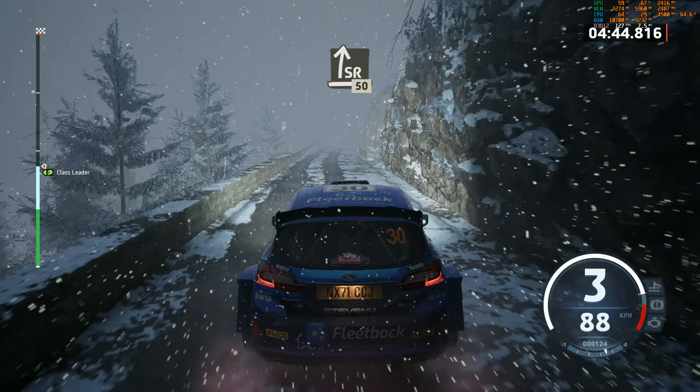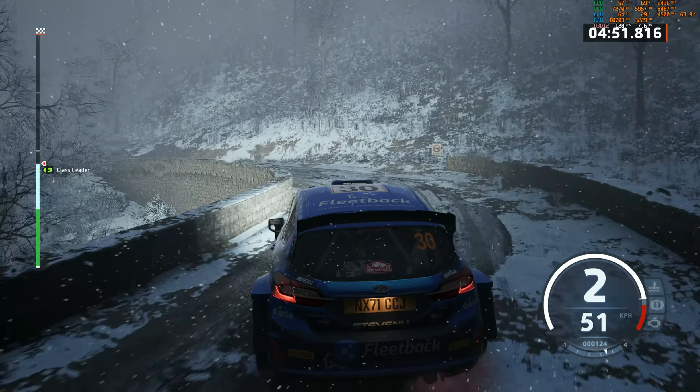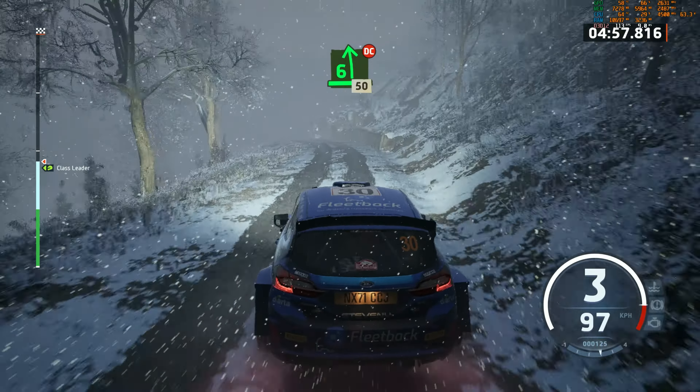Slowing, slowing, slight right. 50. 2 left, long. 90. Slowing, 6 left. Don't cut. 50.